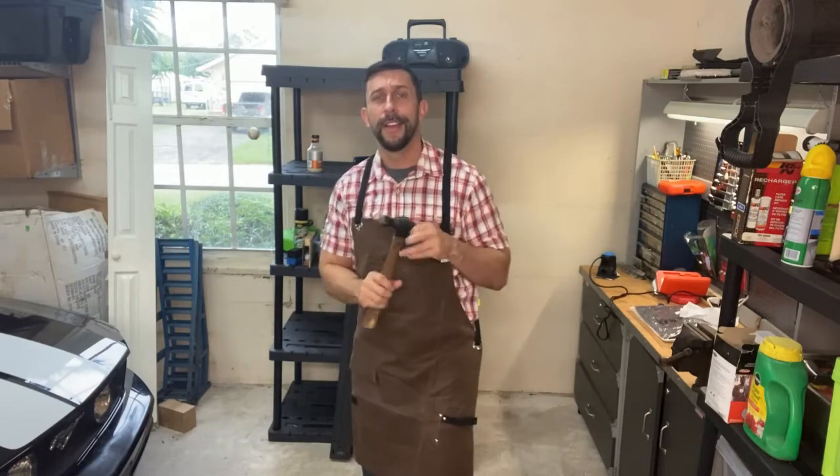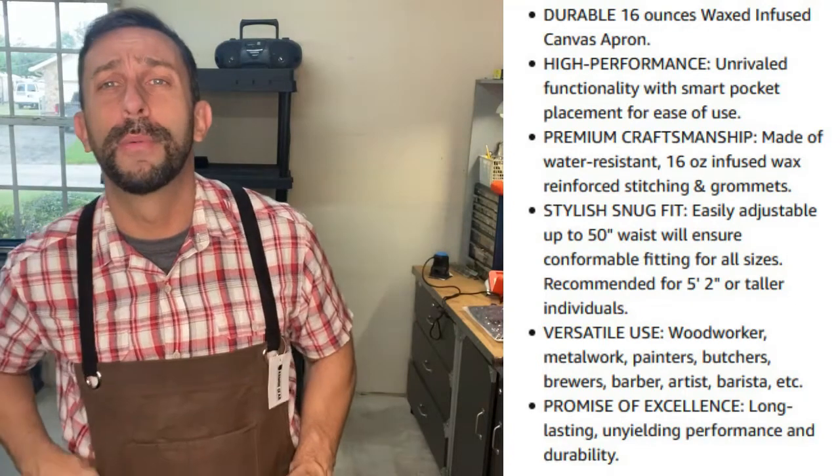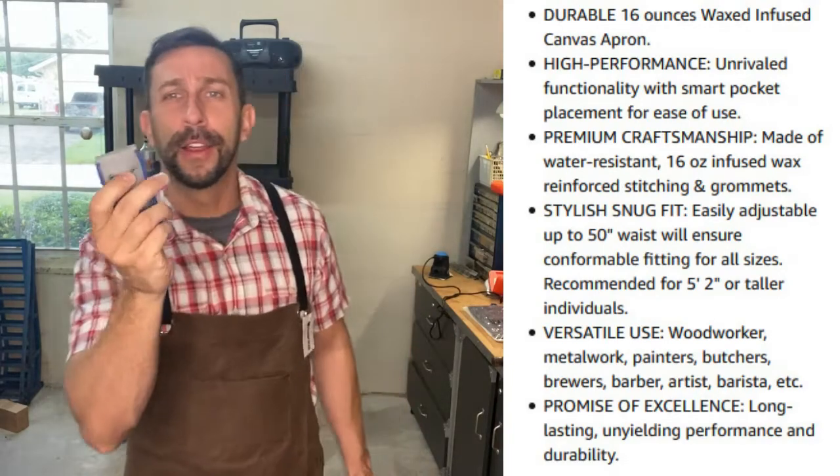This has seven pockets as well as places to slide your hammer, screwdriver, anything like that. Really a fantastic product — you can see on the front it has what would replace a work belt, so that's really nice. You slide things in these pockets, and there are also pockets up here where I can keep my various tools.